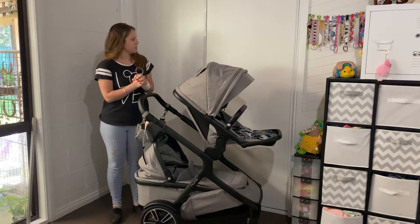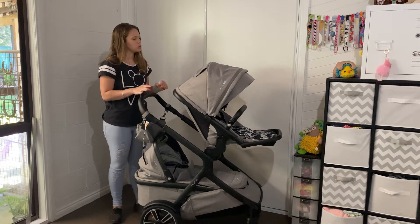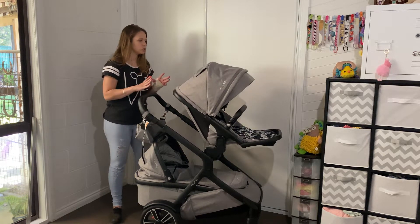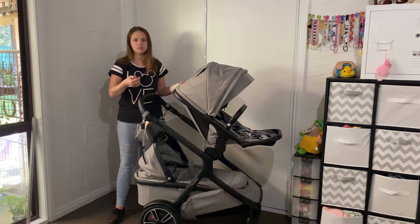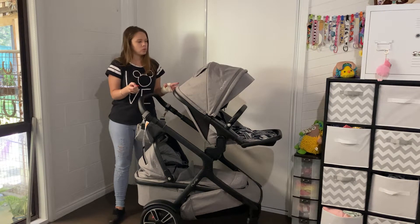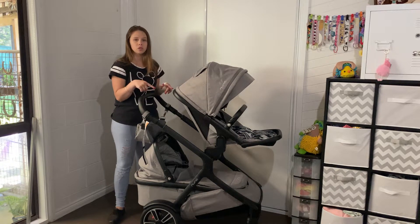Hey guys, welcome to today's video. I'm going to be showing you all of the combinations of the Nuna Demi Grow. You can look at the picture Nuna supplies showing all the different configurations, but testing them out and actually seeing the functionality of the seats, bassinets, and capsules in those positions — and how much room is between them — is a different thing. So that's what I'm going to do today.